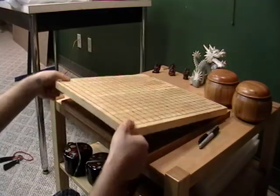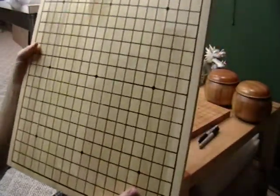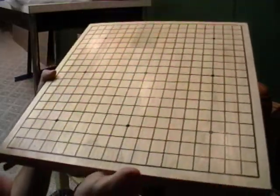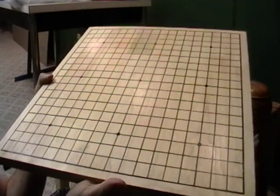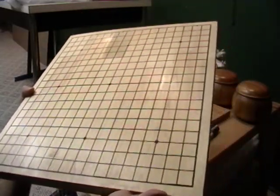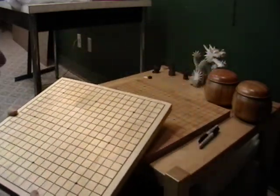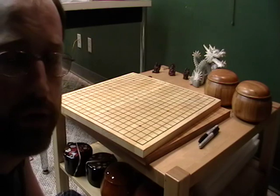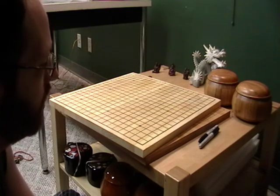This is a heavier board — quite a bit heavier. You can see I really took my time on this. You can still see the pencil marks up here. Measure twice, mark once, as the saying would go. After I did this, I realized later that maybe I should have dyed it or stained it to get it the color I want. But it's not a bad color.